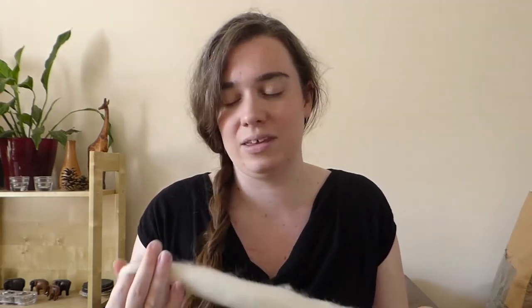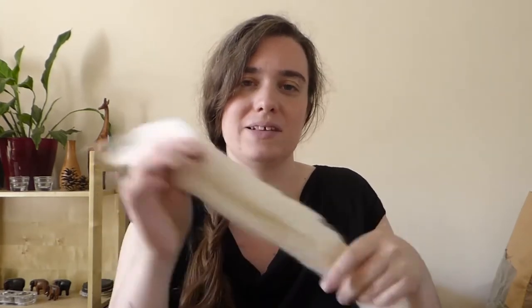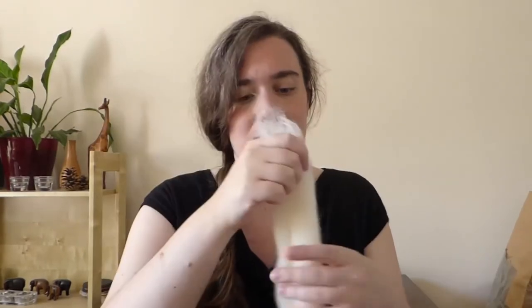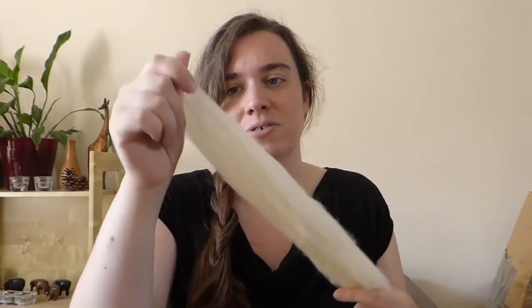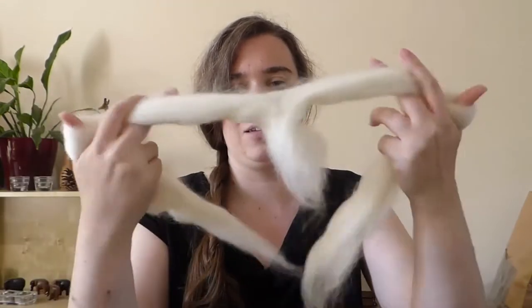Now we've set up the spindle and you've seen a little bit of how twist works with the Shetland fibre. This is what I'm going to use to spin from - it's a Border Leicester wool that has been commercially processed into what's called a top. What that means is the fleece, which starts with fibres going in lots of different directions, has been washed and combed so they all run in the same direction. This is quite a wide bit of top so I'm going to split it down the middle, holding it very gently, and use part of this to spin from.